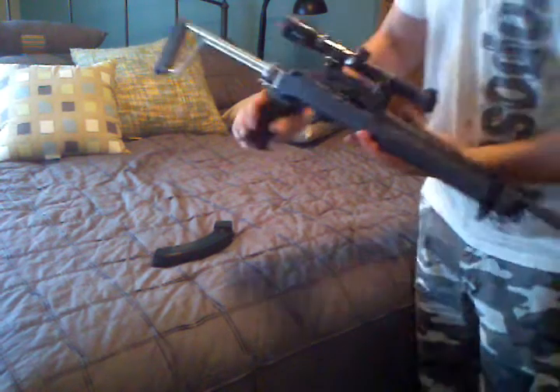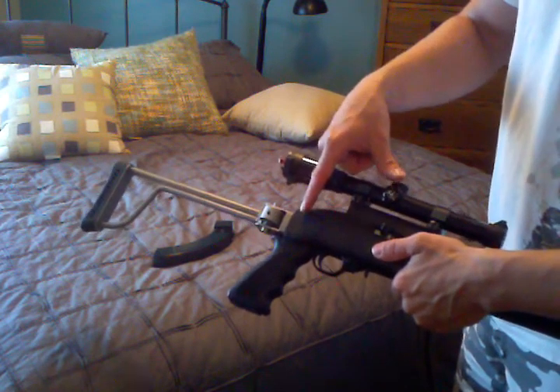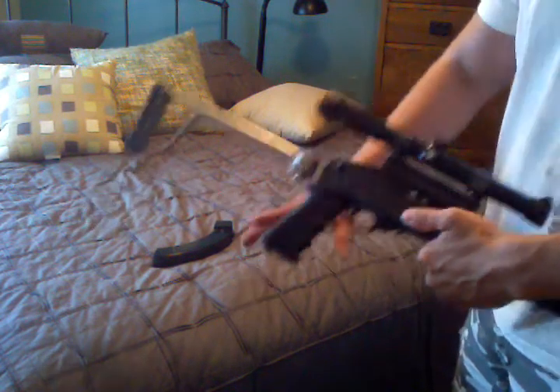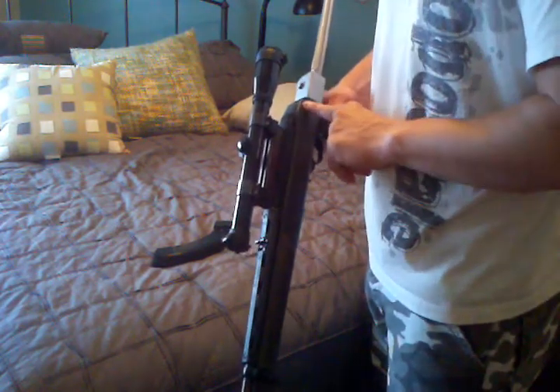What I meant by the left-handed option is, if you look, here's the swing swivel stud on the right-hand side. But if I'm going to carry it like this, it's on the far side and needs to be moved over here.